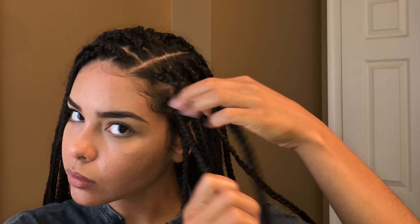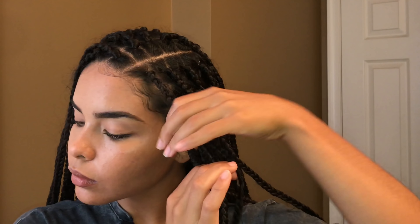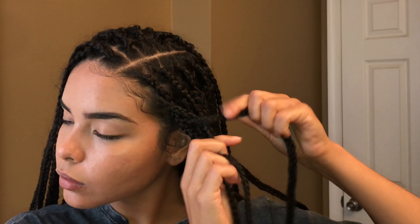This one, I'm just taking pieces from each side of the front of my hair and I'm braiding them, and then I'm going to connect them in the back.